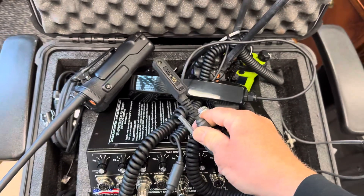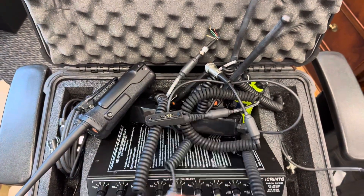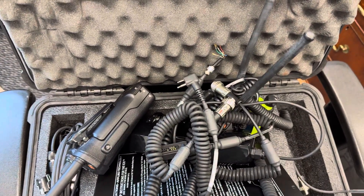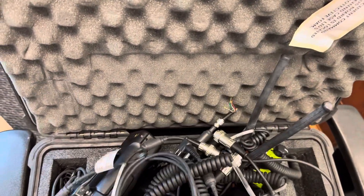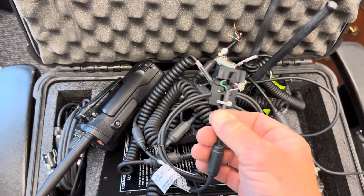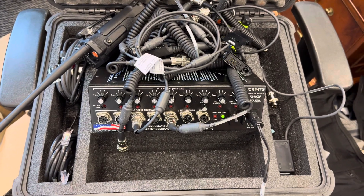You have all the various cables — this is for a KNG P150 or similar, this one you can make your own cable from, and then this is the standard Motorola two-pin. I went ahead and got this for all kinds of radios just because I wasn't sure what I wanted to play with. I think that's a GP100 something like that, and then that's for a Moto Turbo mobile. So it's just a fun toy.